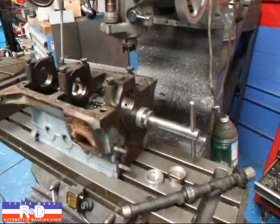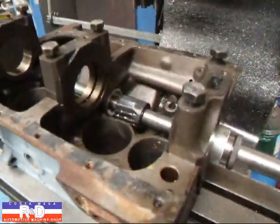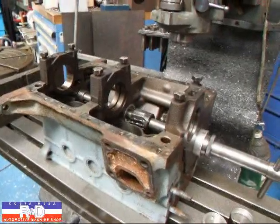Hi, it's John of Costa Mesa R&D. Today we have a little Fiat 850 block on our milling machine. We're just setting it here, but we're going to be cutting the cam bearings on this, and we want to show you how that's done with the factory tool.